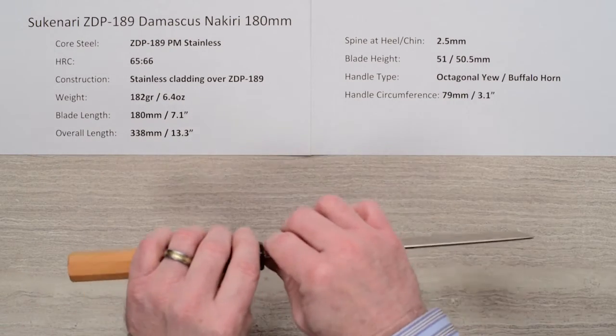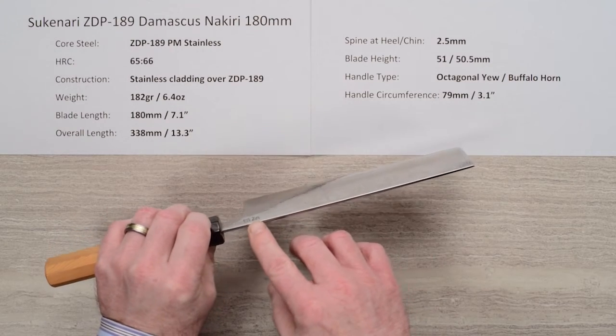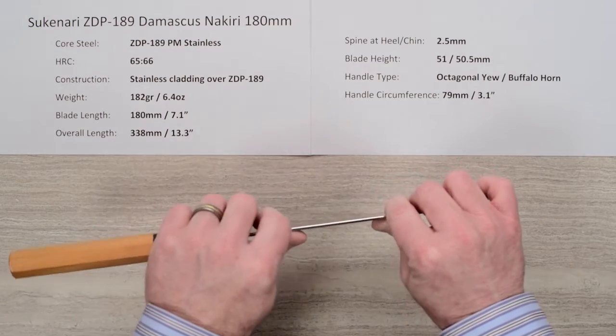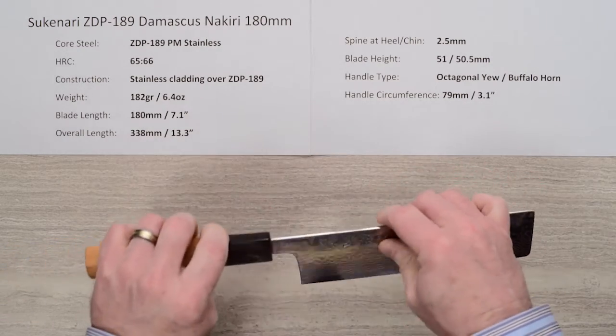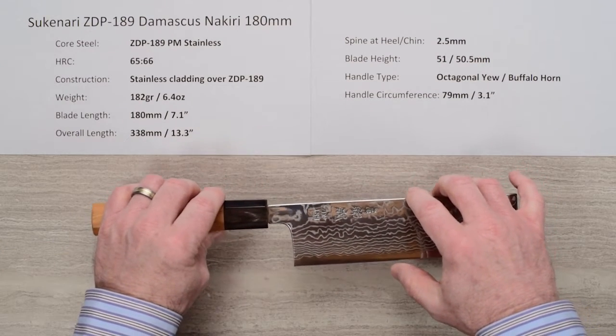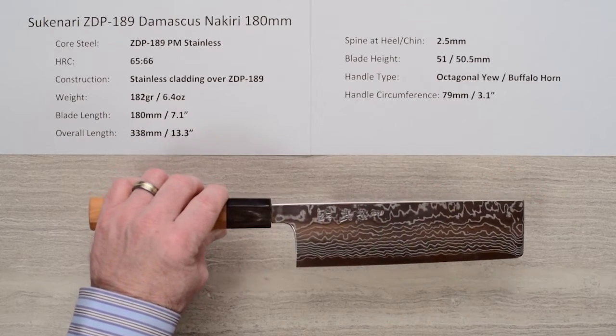The spine thickness coming out of the handle above the back of the heel is about two and a half millimeters, and it pretty much holds that all the way through — it doesn't taper off at all. This is a pretty stiff blade with some meat to it. Blade height is about 51 millimeters at the heel and about 50.5 halfway down, so it really doesn't lose any height or taper much at all.